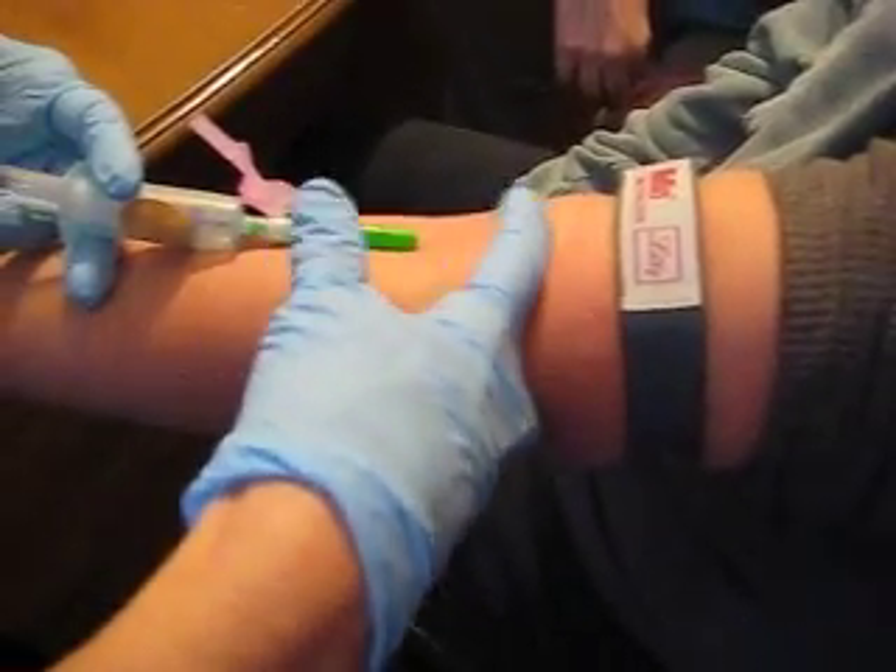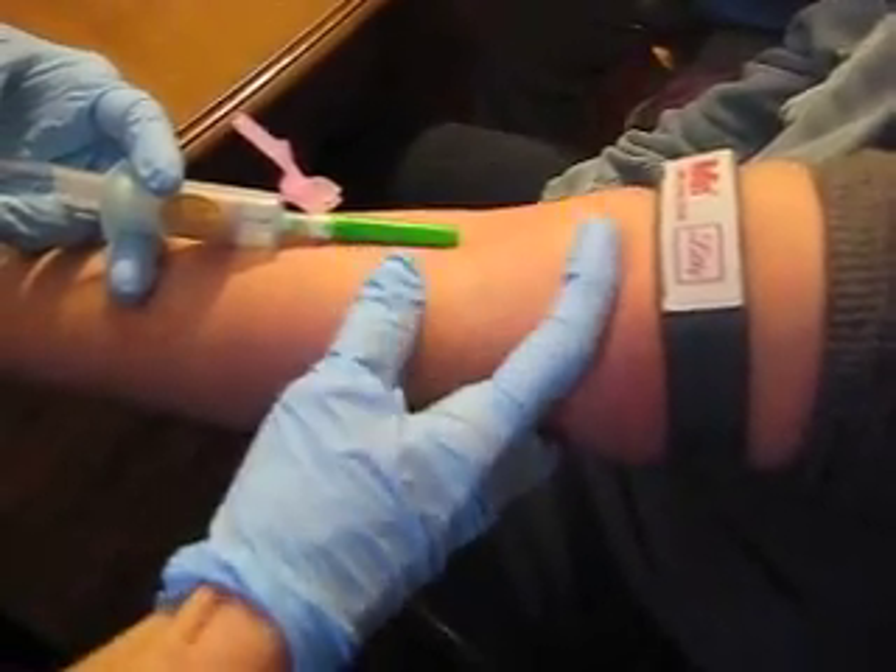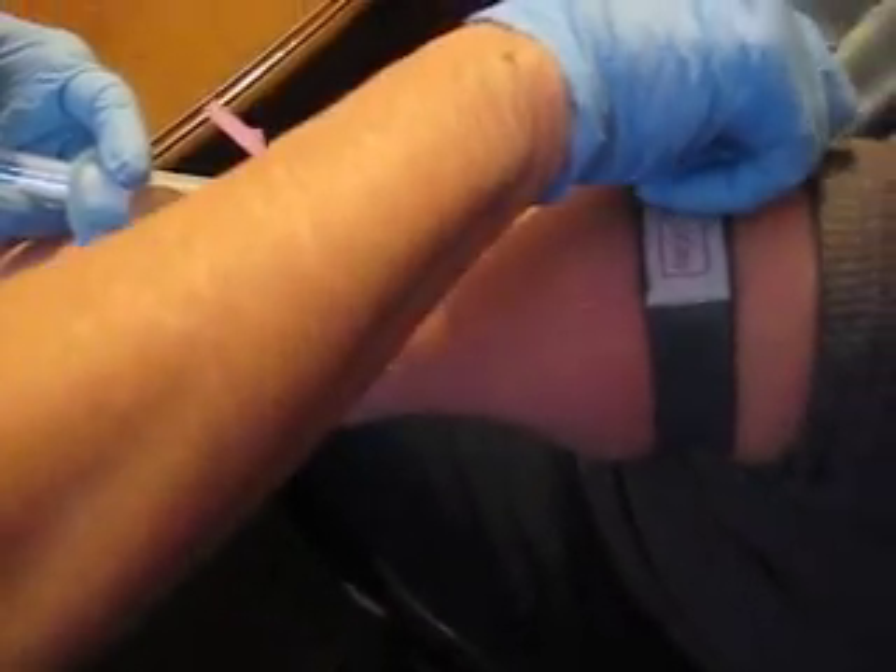If you put it on the vein, you're going to pre-compress it — occlude the flow — and you don't want that. So I'm going to let you take over here real quickly.